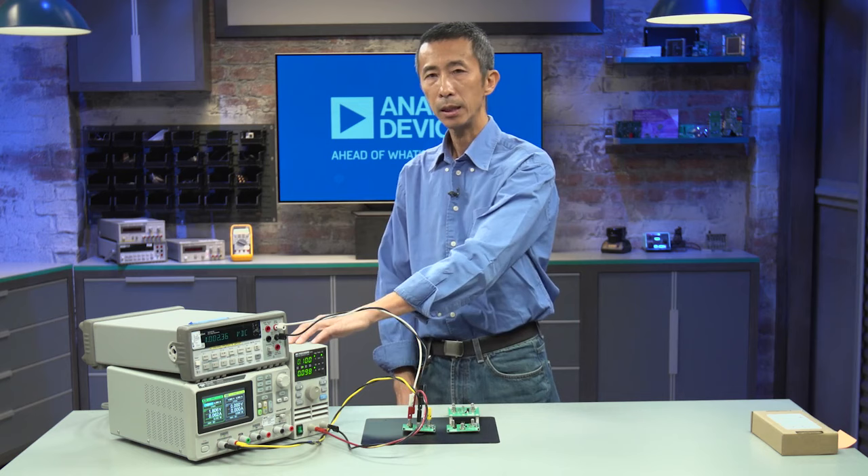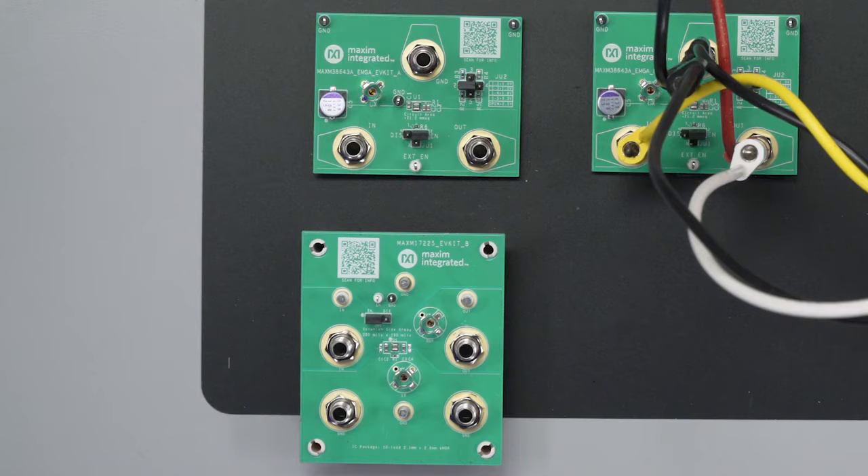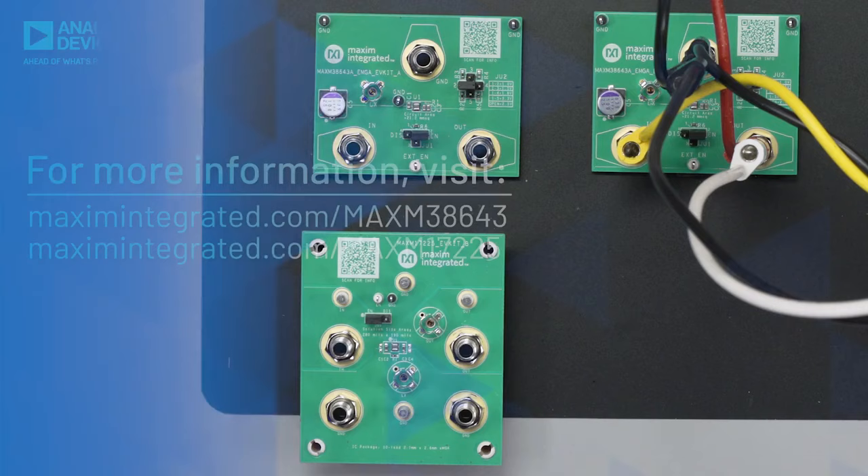We can set the power supply to 1.8 volts and the electronic load to 100 milliamps. For the step-up version, the output will be stepped up to 3.3 volts. For additional information, please refer to our website for the IC datasheet and the EV kit datasheet. Thank you for watching.